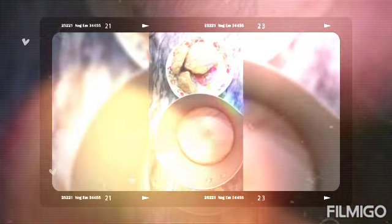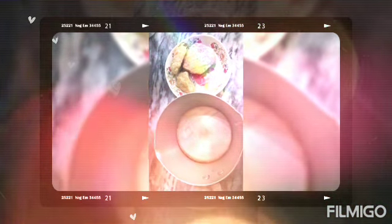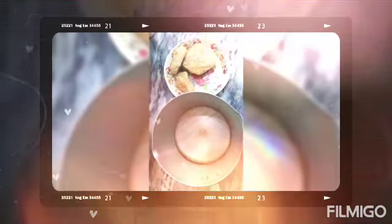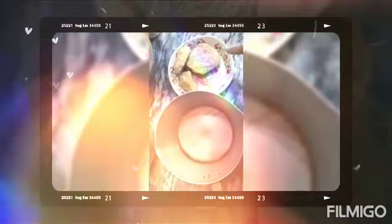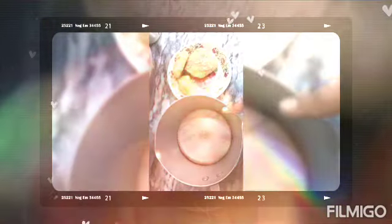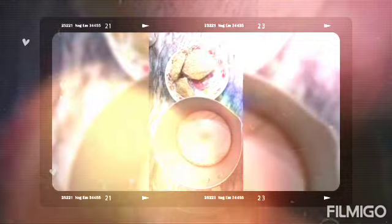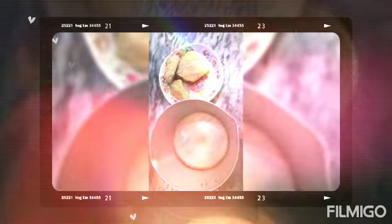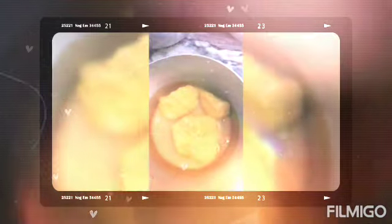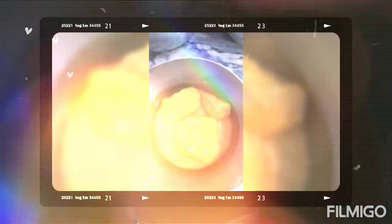Assalamualaikum warahmatullahi wabarakatuh. Today we are going to make gurd ke chawal. This is for 1 kg chawal. Before I am going to make this for 1 kg chawal.